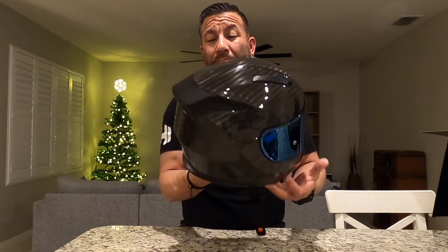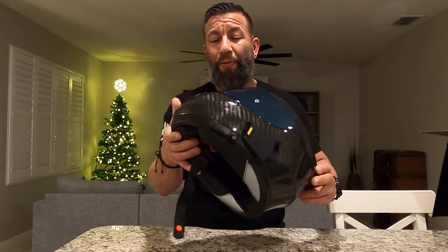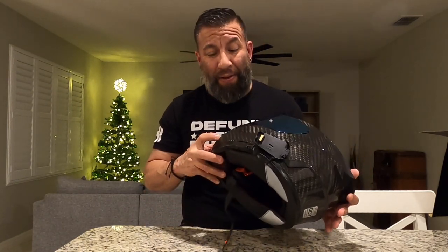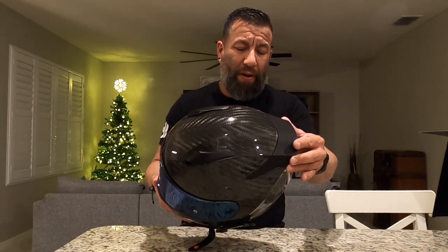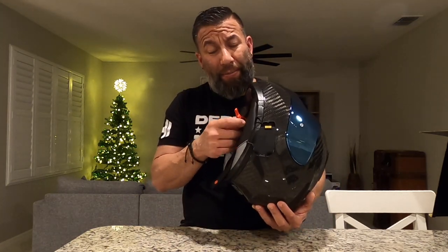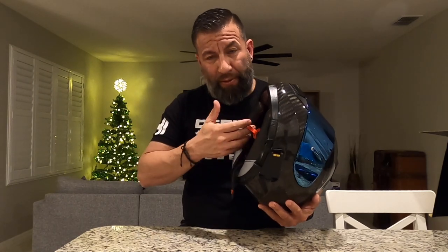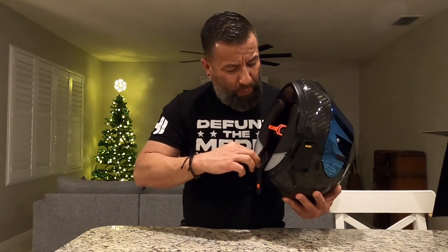It looks absolutely gorgeous in the sunlight and the finish is really nice. I went through the whole helmet and could not find any blemishes in the gloss. The D-ring on the bottom is pretty cool — it's an anodized aluminum red, which matches this little tab and also matches the red liner inside. Here's the mesh EPS liner so air can flow through, which is what they're talking about.